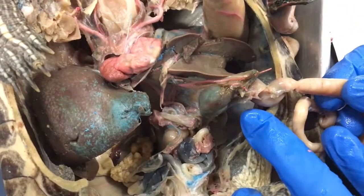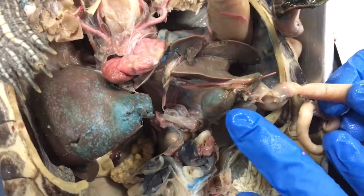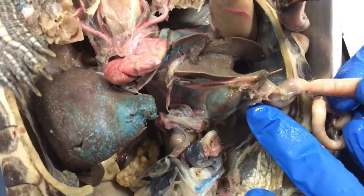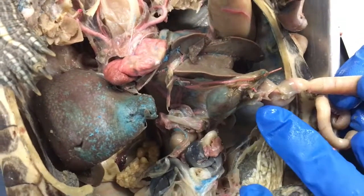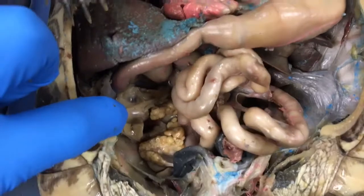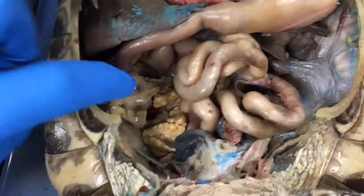This right here is the gallbladder. It stores and concentrates bile secreted by the liver and delivers it to the duodenum through the paired bile ducts. It is a round, green structure. This is the turtle's fat body, which it uses to store food during hibernation.